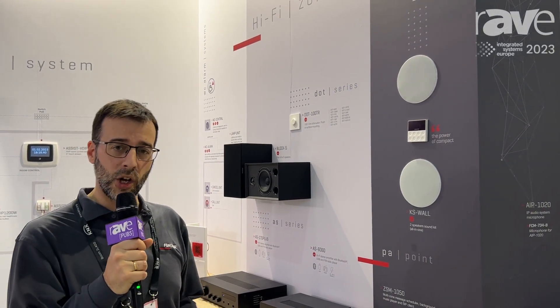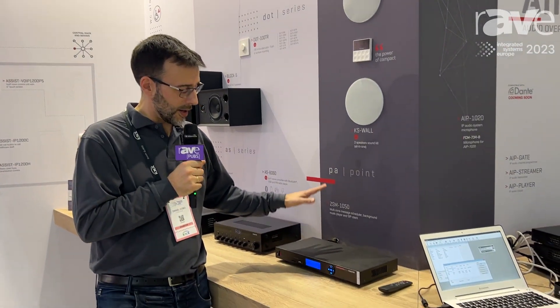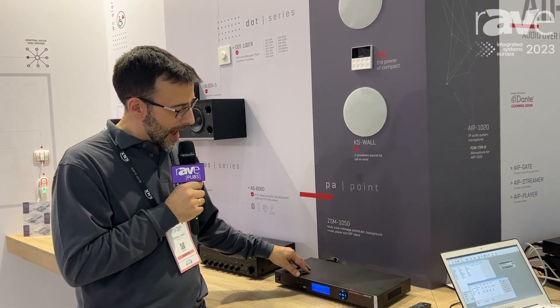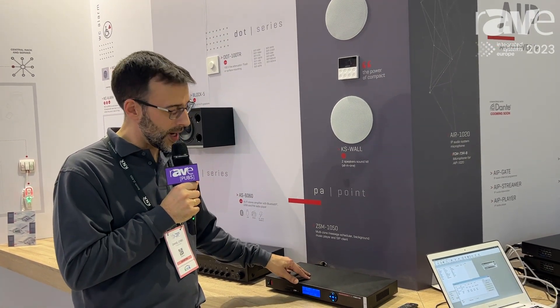Hello, my name is Daniel Cobo and I work at Fonestar Sistemas. We are checking one device of our ZSM series — this is the ZSM-1050 — and the way this player works is that we are able to configure the device.